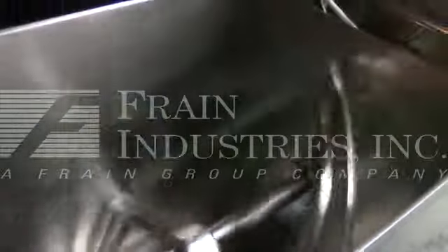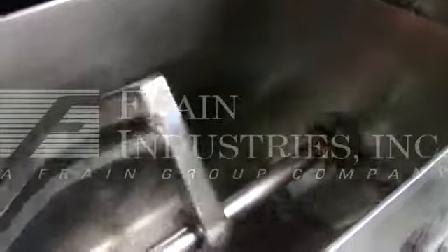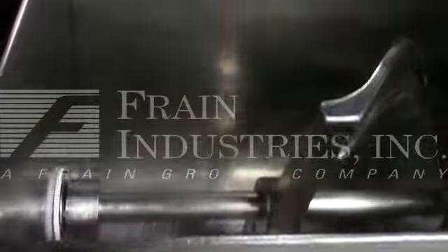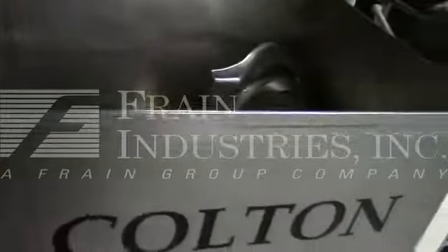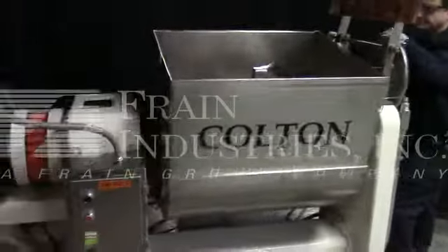Here's the inside of the mixer. We bypassed the interlock on the cover just for the purpose of this video. You can see the tilt discharge working.